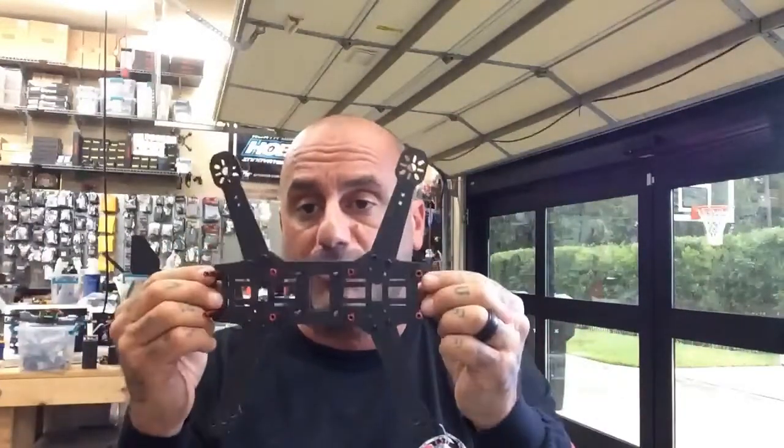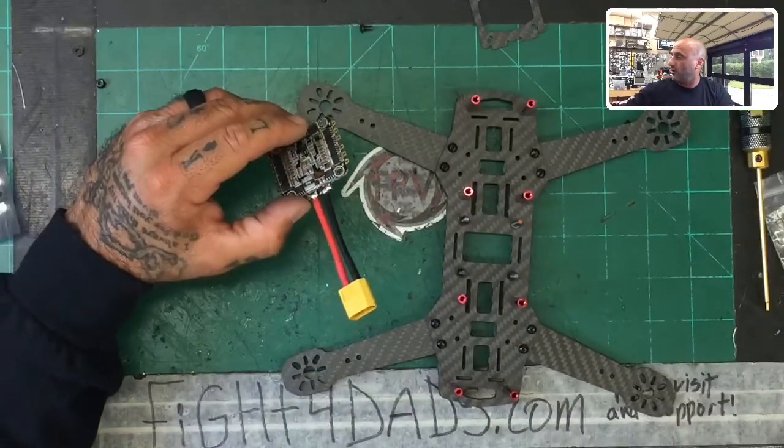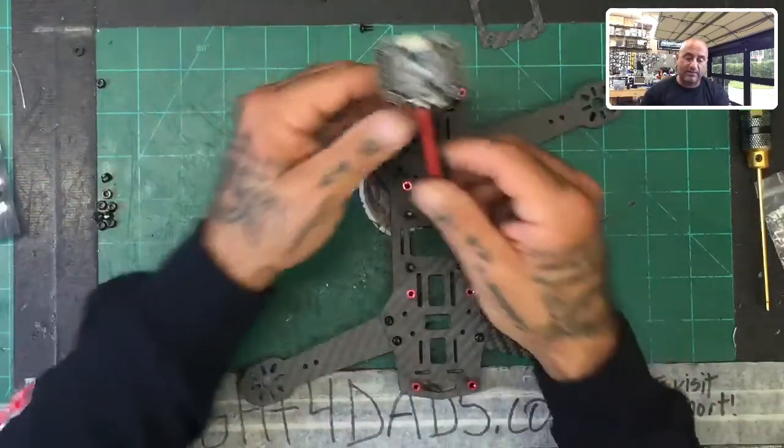Hey guys, Targo Cycle on FPV. We are now at part two. We just got done assembling the frame and I'm not bombarding you guys with four hours of build videos. So now we're going to do part two, which is going to be the first component, which is going to be our ESC. If you follow part one, which is putting the frame together — at the end of the video I did take the top off — we're going to go back to our split screen or picture-in-picture view. And we're going to grab that ESC.